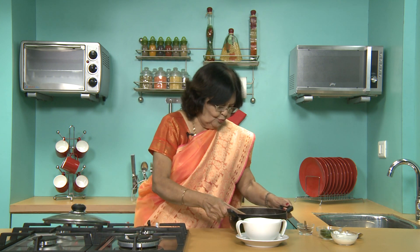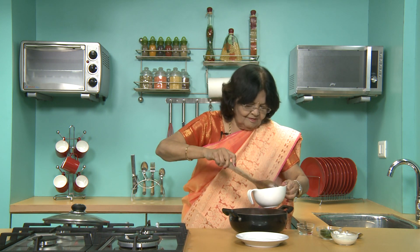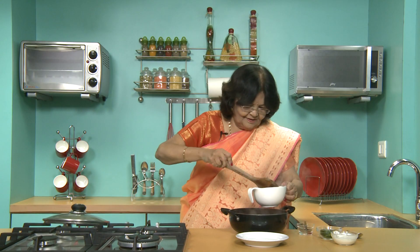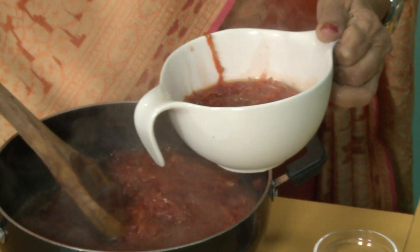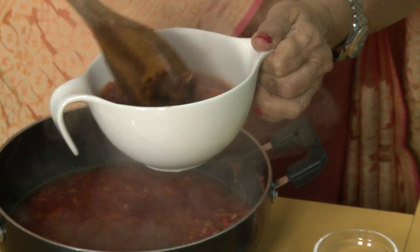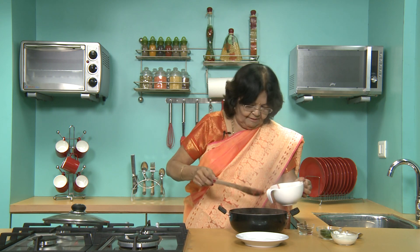Lovely Borscht soup. I want to try it. It has got lots of vitamins — lots of carrots, tomatoes. It's just gorgeous. And if a little water has evaporated, just add a little extra hot water — it will mix very well. Just remember that.